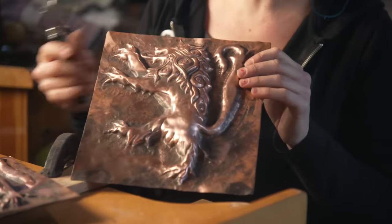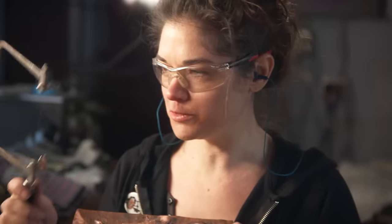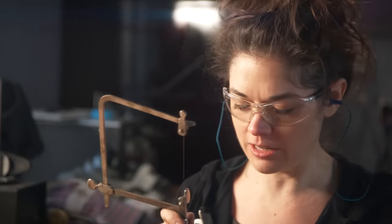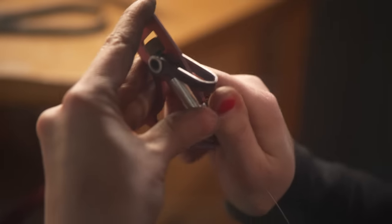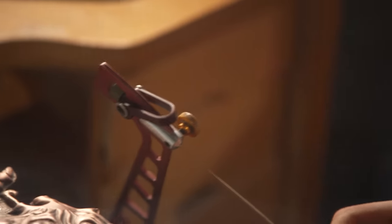Ellen is done with the chasing repoussé work on the lions. Next she uses a jewelry saw with a tiny blade to cut around the frame — it will probably take more than one saw blade since she'll break a couple depending on the day. Once it's all cut out, it will be mounted on the axe face.